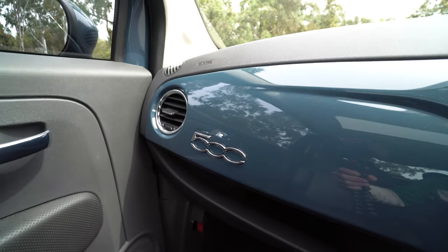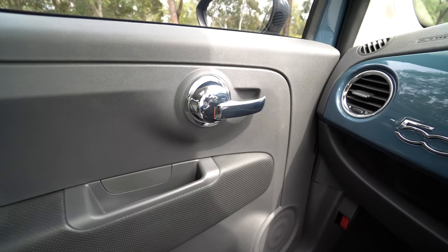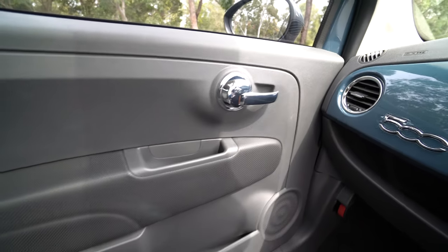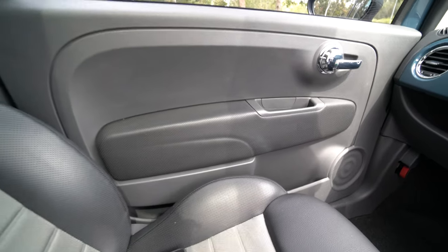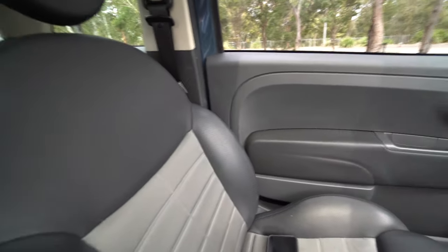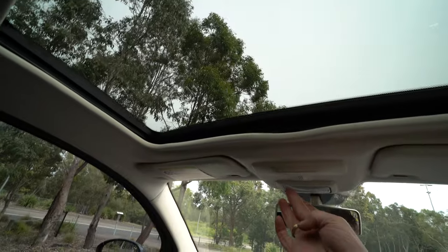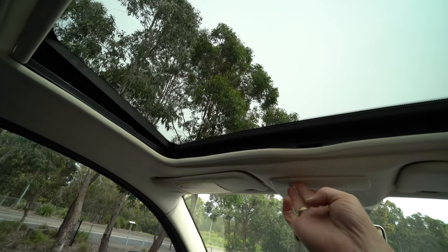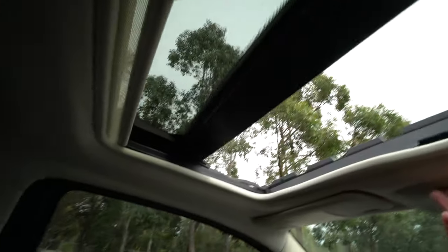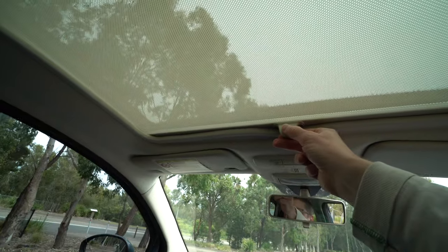There's nice badging on the dashboard that gives it a little bit of style, and very stylish door handles. Obviously this is a budget car, but they've done the interior really nicely. Seats are nice vinyl with some fabric. There's an electric sunroof which will go all the way back, and a manually operated blind for a bit of sunshade when you need it.